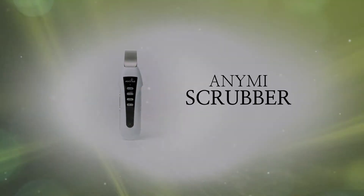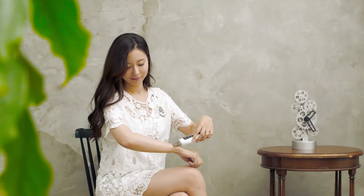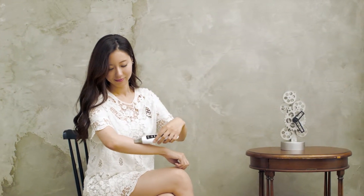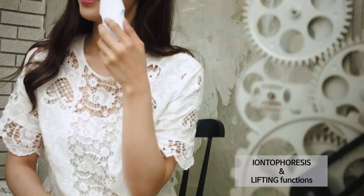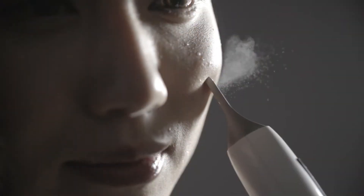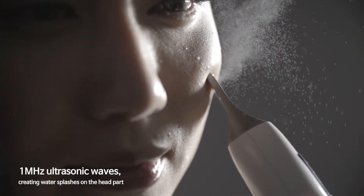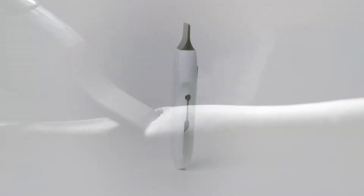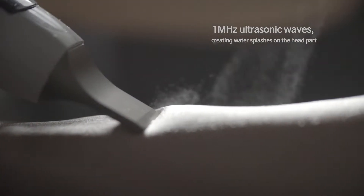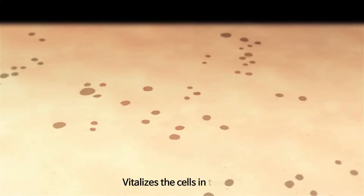Anami Scrubber removes fine dead skin cells and offers iontophoresis and lifting functions. It sends 1 MHz ultrasonic waves, creating water splashes on the head part. This is a product that vitalizes the cells in the skin.